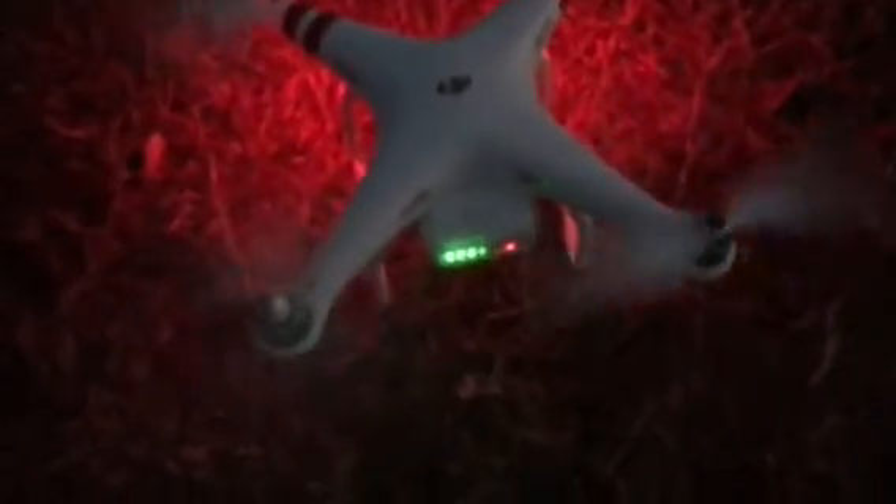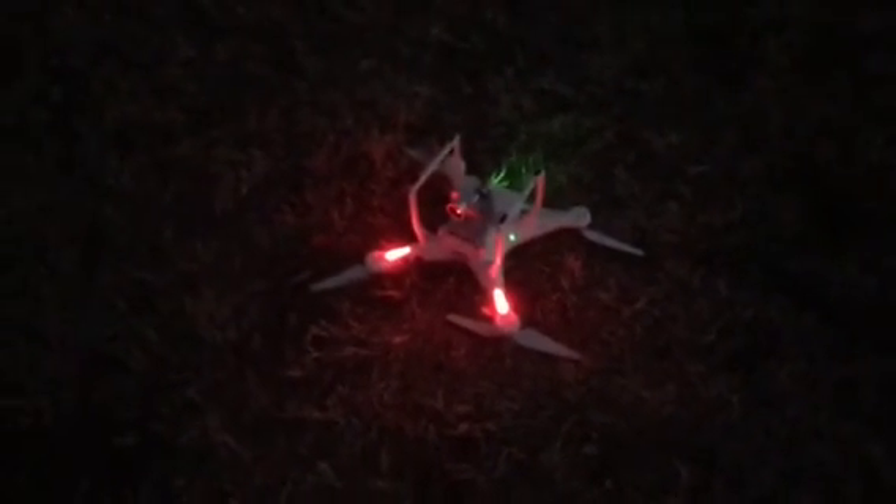I can't get that motor to start spinning unless I reach down and actually whack it. When I do that, it'll actually act like it wants to fly. I have no idea why it's doing that.